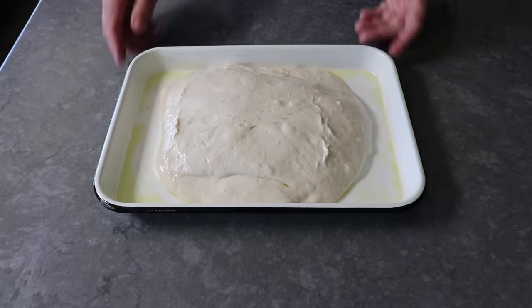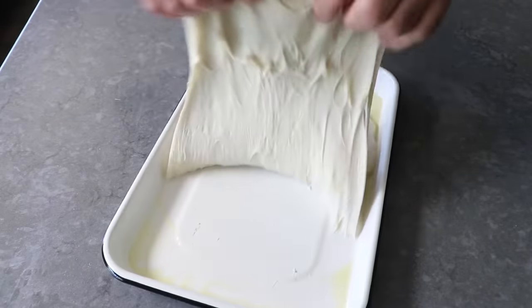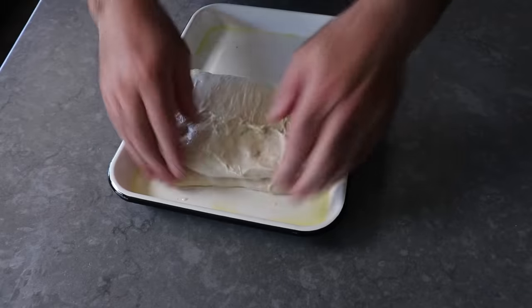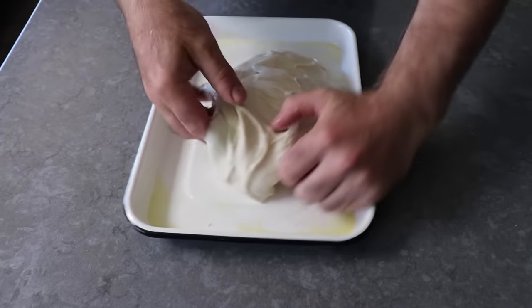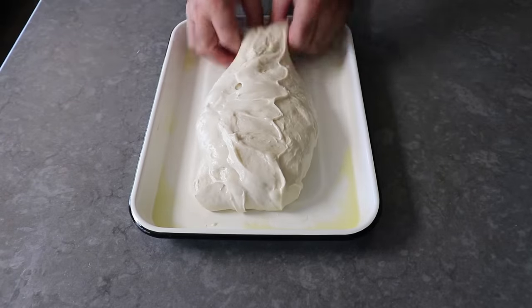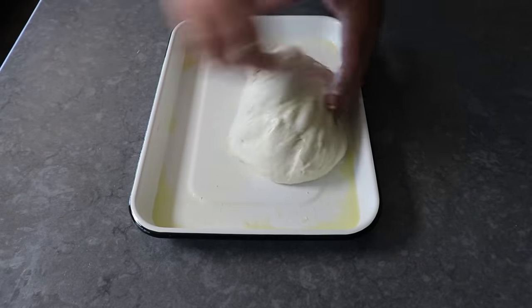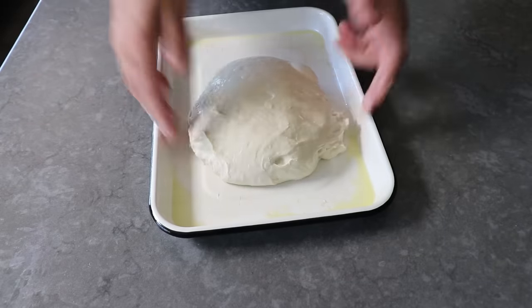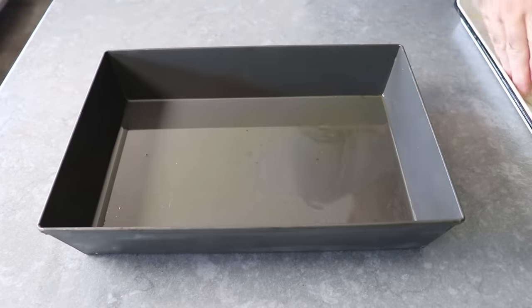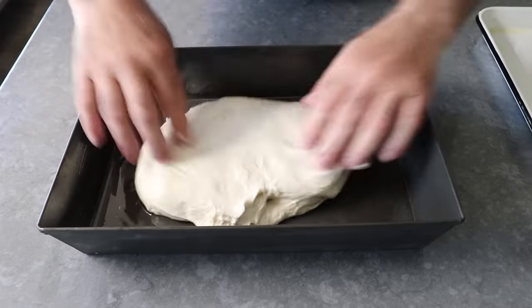For this last fold, forget about thirds or quarters or halves — just stretch and fold over one end, then stretch and fold over the opposite end, then turn it and do the same thing to the other two sides. As awesome as this dough felt earlier when we were stretching it, by this point it feels even more magnificent, and it's almost impossible not to be smiling while you're doing this. Once those final folds are finished, we'll pick this up and transfer it smooth side up into a very generously oiled baking pan. I'm using my Detroit pizza pan, but any similarly sized baking dish or pan will work — metal is preferred, but a ceramic casserole dish would also work.